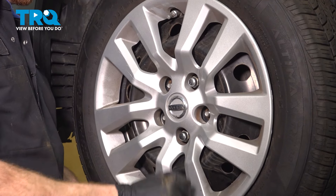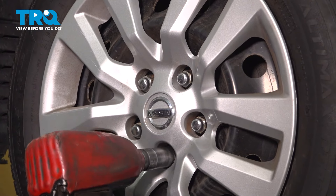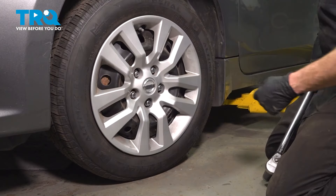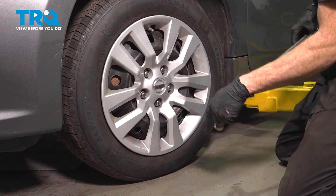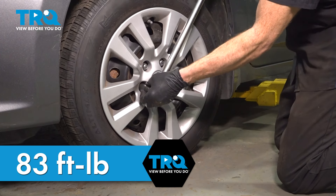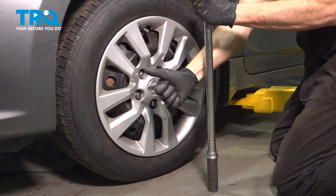Let's install our wheel. Start on all five of your 21-millimeter lug nuts — we'll bottom them out and get the wheel back on the ground. With the wheel back on the ground, we'll torque each of these to 83 foot-pounds in a criss-cross manner. Torqued.